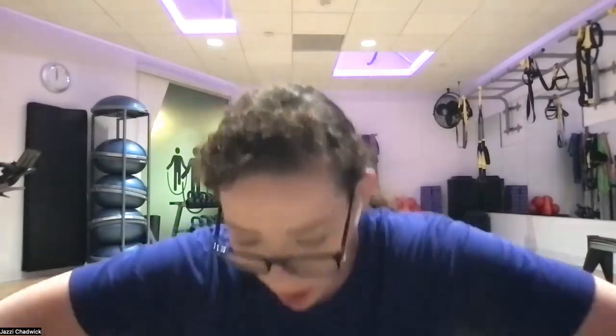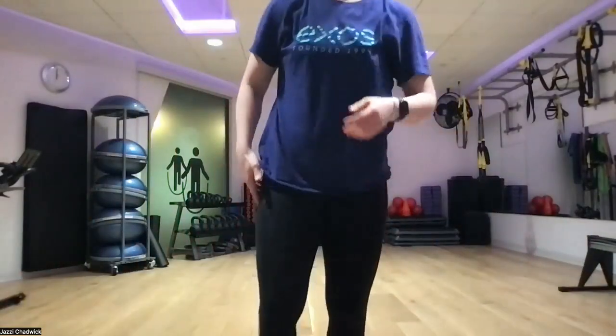Hello, happy Wednesday! Welcome to Crew Camp. Today I have a fun workout planned for us. We're going to do three rounds, 45 on and 15 off. I'll go through the demo quickly and then we'll get right into it. We don't need any equipment, just enough space to be on our hands and toes. You're always welcome to grab some weights if you'd like to make it a little more challenging.